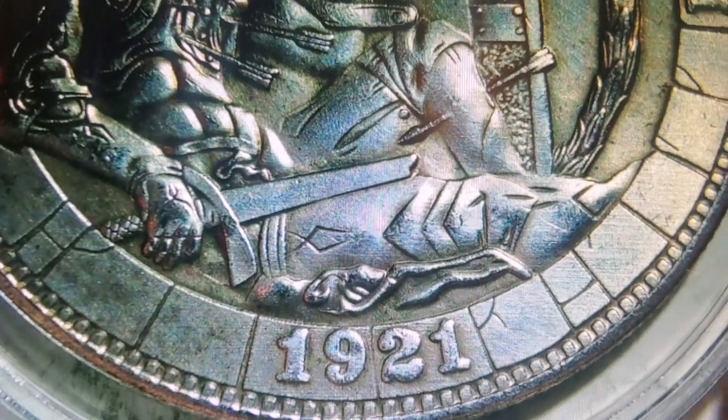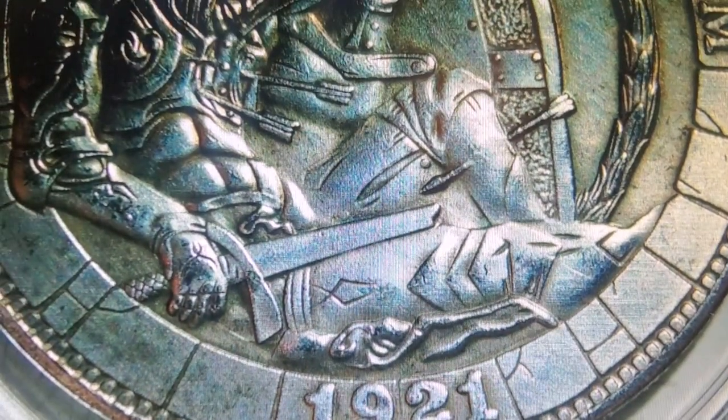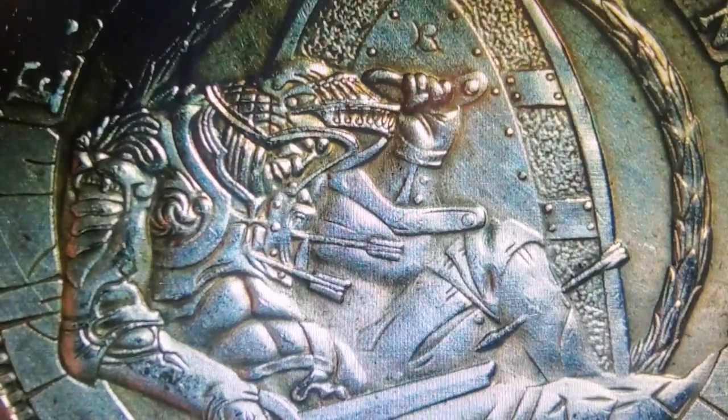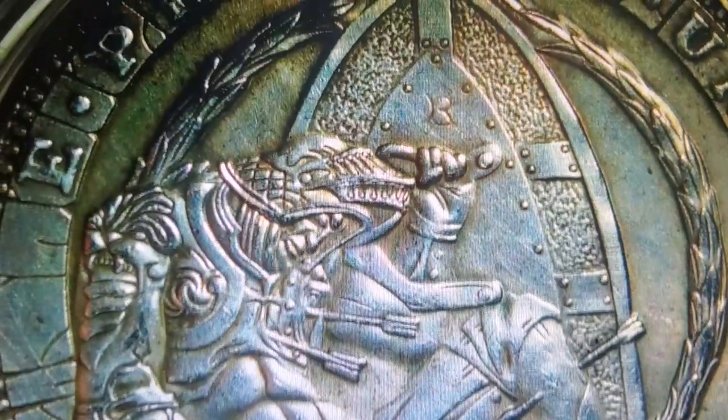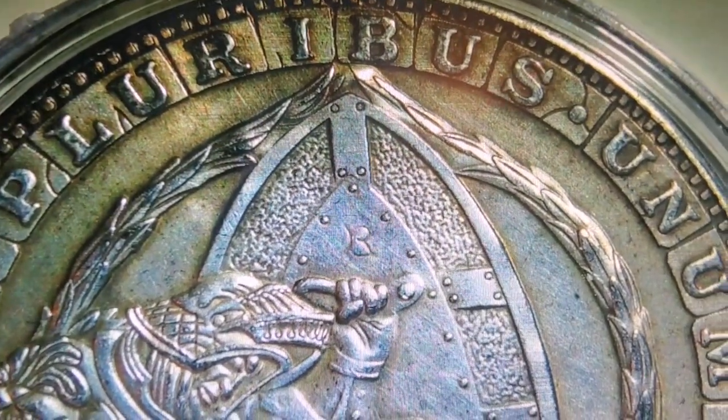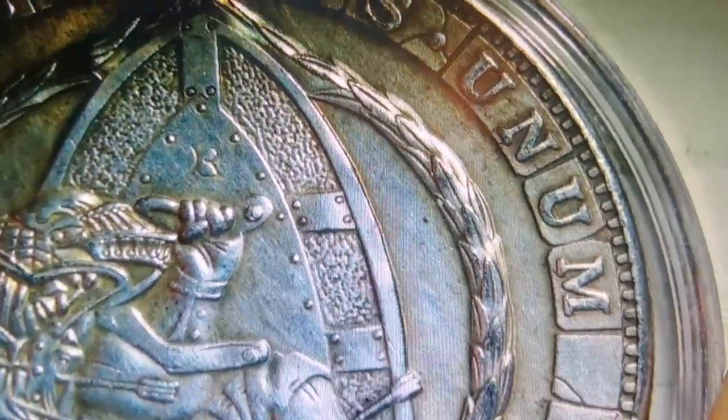It's a 1921. He has an arrow in his leg, his sword's all broken, he has arrows in his chest. That is some way cool artwork.